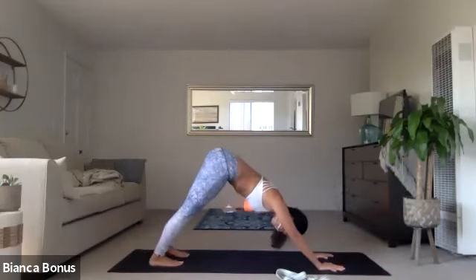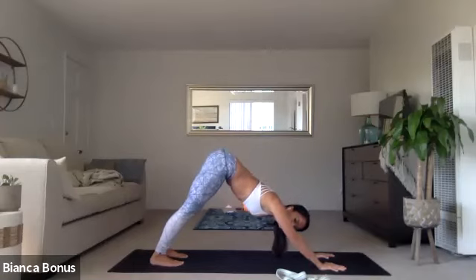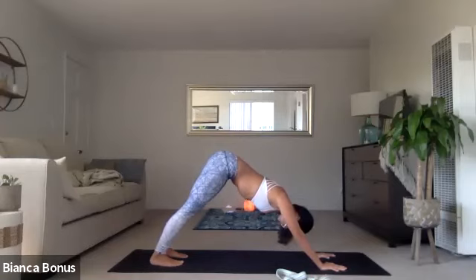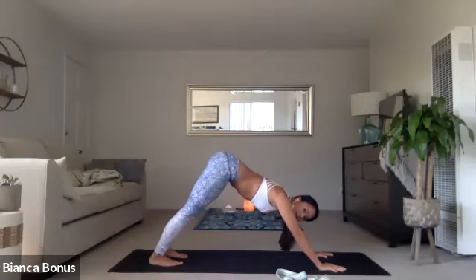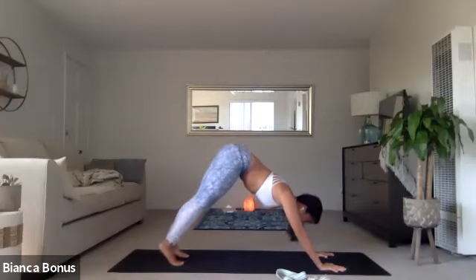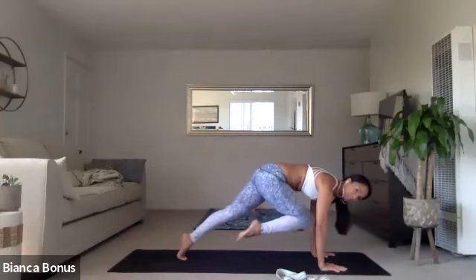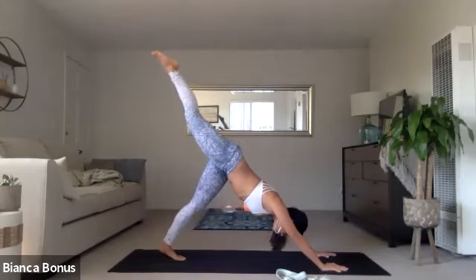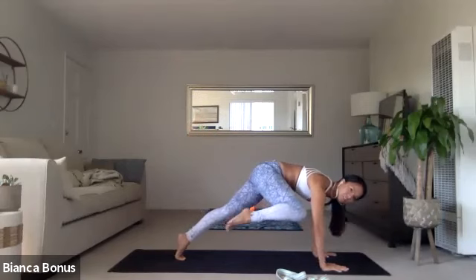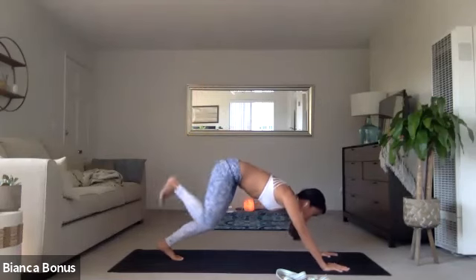Five breaths here. Two more breaths. All right. Inhale, the right leg up. Exhale, knee to nose. Shift forward. Inhale, right leg up. Exhale, right knee, right tricep. Lift higher. Shift. Inhale, right leg up. And then exhale, step all the way forward in between the hands. Ground your back heel here. Inhale up to warrior one.